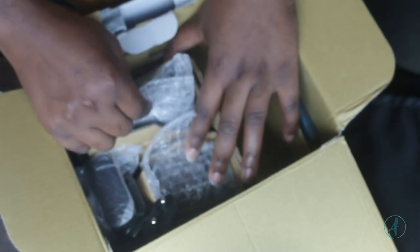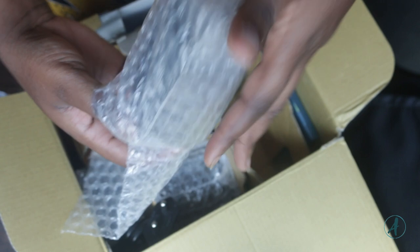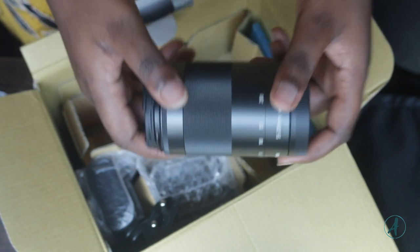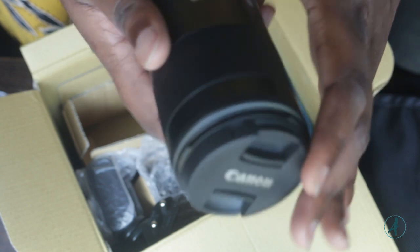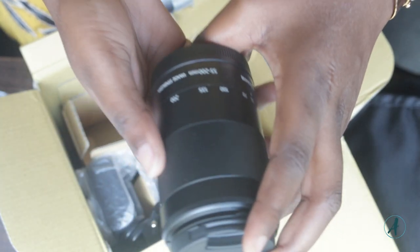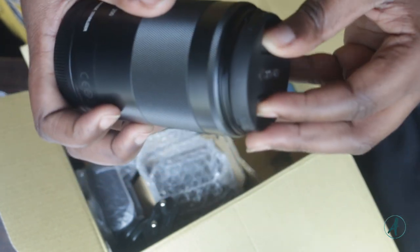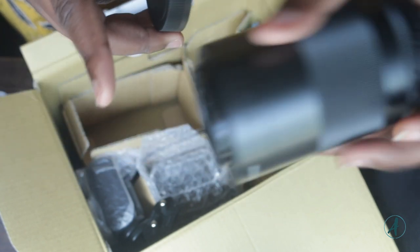The third thing we have is one of the lenses — it's the 55-200mm. It has covers at both ends: this is the part that attaches to the camera, and this is the other part.